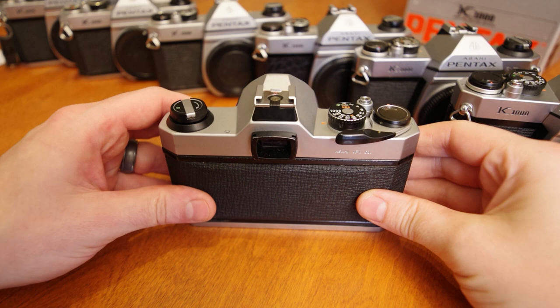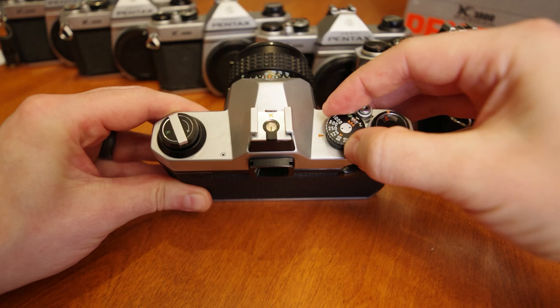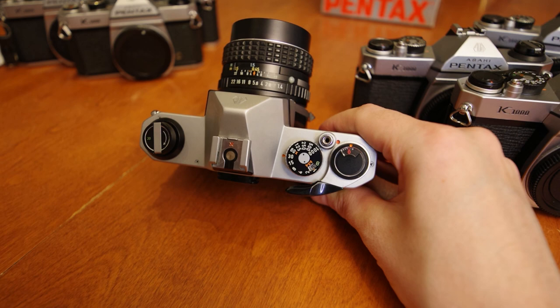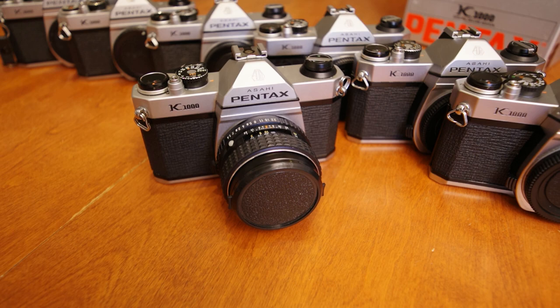Reminder to have the ASA set to that of the film speed loaded into your camera. Adjust your shutter speed accordingly to your ambient conditions — a longer shutter speed for darker conditions, and a faster speed for brighter conditions. We'll come back to adjusting shutter speed if you need more or less light. Now, remove the lens cap. Removing the lens cap activates the camera's light meter, so remember to reattach the cap when you are not ready to take a shot, or else you'll kill the battery.